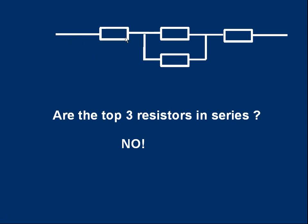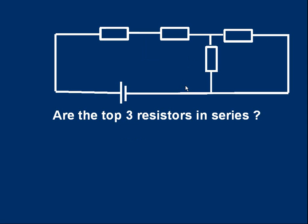The top three resistors are connected in a line, in a chain, one after the other. But the fourth resistor provides a way for current to flow around the middle resistor, so some current will go through the middle resistor and some will be diverted through the bottom resistor. To be in series, resistors have to be in a line so that the same current goes through all of them — you can't have junctions in the middle of the chain.